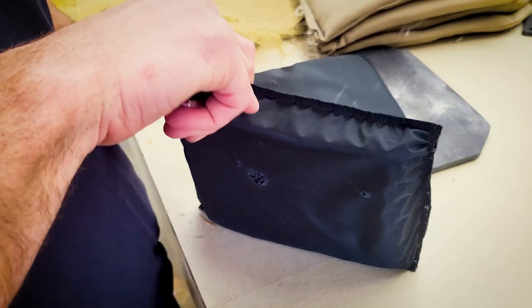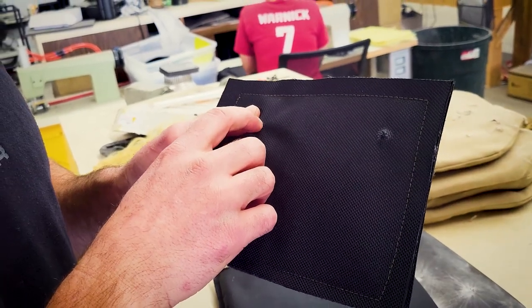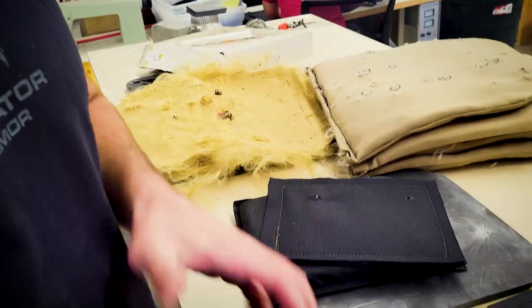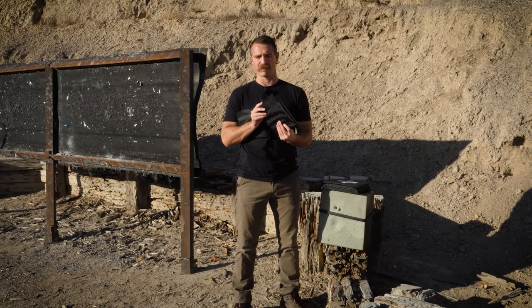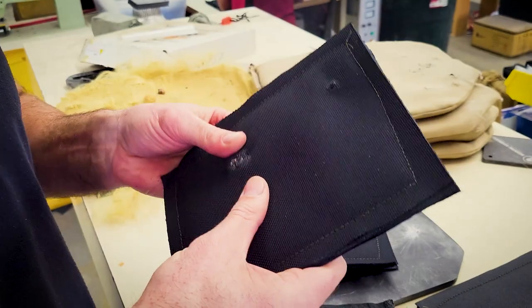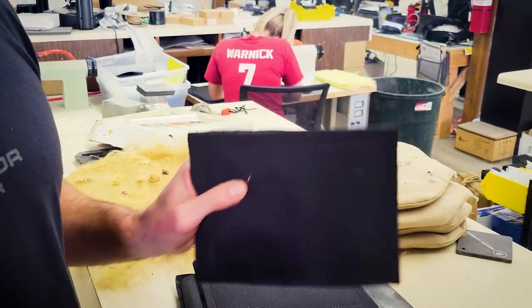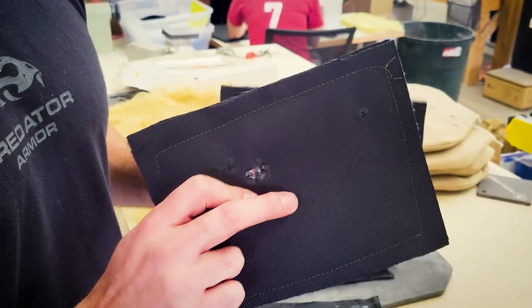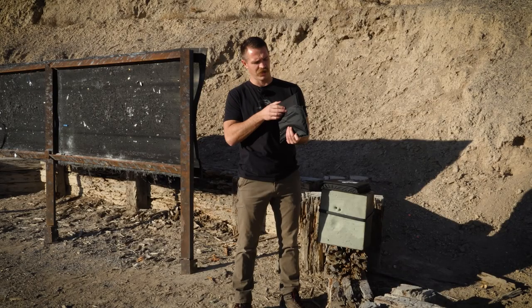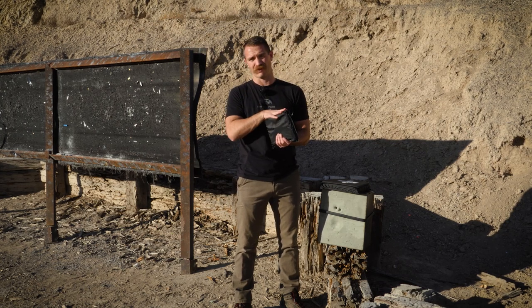We took the panels back to the shop and cut them open. That 22 pistol only made it into the first 10 layers of the ballistic nylon — it didn't even penetrate out the back of the first 10 layers, stuck about seven or eight layers deep when we cut it open. Then we checked the 44 Mag and the 9mm — the 44 Mag looked like it was about 45 layers deep where it got stopped, and the 9mm went almost 55 layers deep. Those were our best estimates based on the panels we pulled apart.